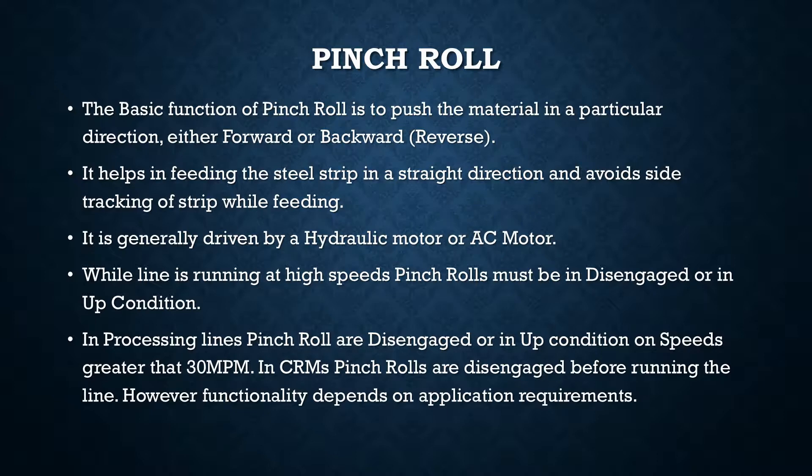Generally the pinch roll is driven by a hydraulic motor, or an AC motor in processing lines. The safety interlocks generally present are that when the line is running at high speeds, the pinch rolls must necessarily be in a disengaged or up condition. In processing lines, the common practice is that pinch rolls are disengaged when speeds are greater than 30 MPM.